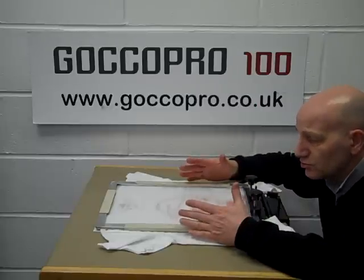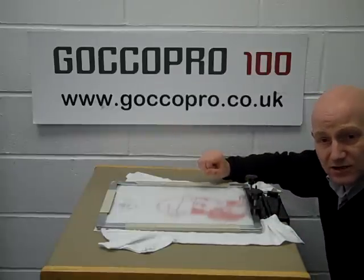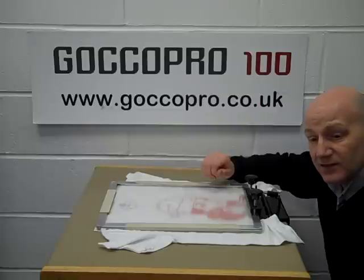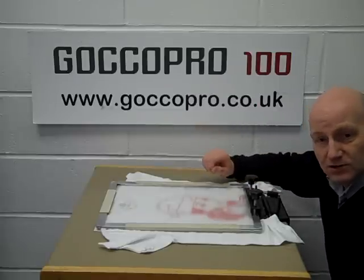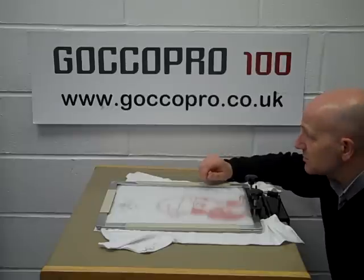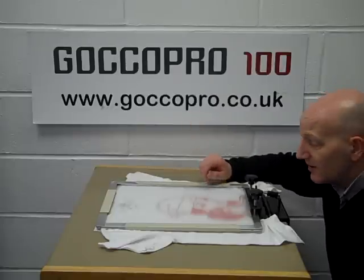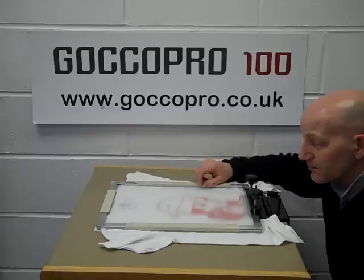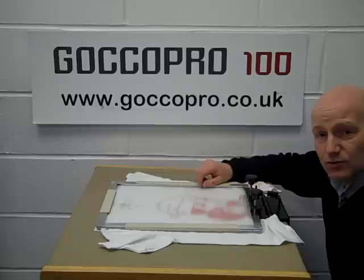And of course when you're not using this, you just unbolt it, put it in a cupboard, carry on with some of your other art and design or production, and then when you want to screen print something, out you go and you're up and running. You'll be able to see more information on this on the GOKO Pro website. If there's anything else you want to do, give us a call — 0131 654 4300. Thank you.